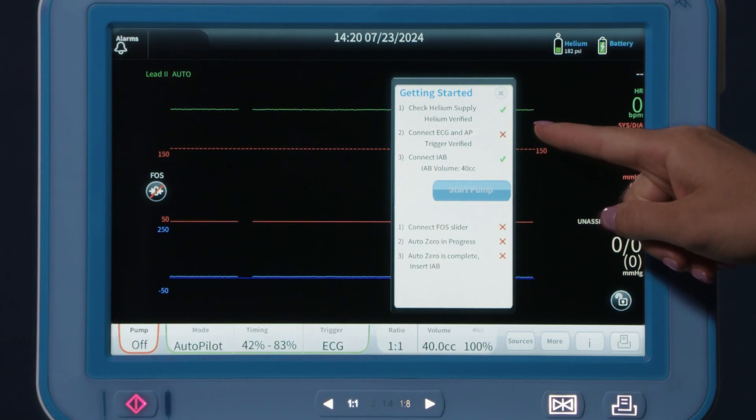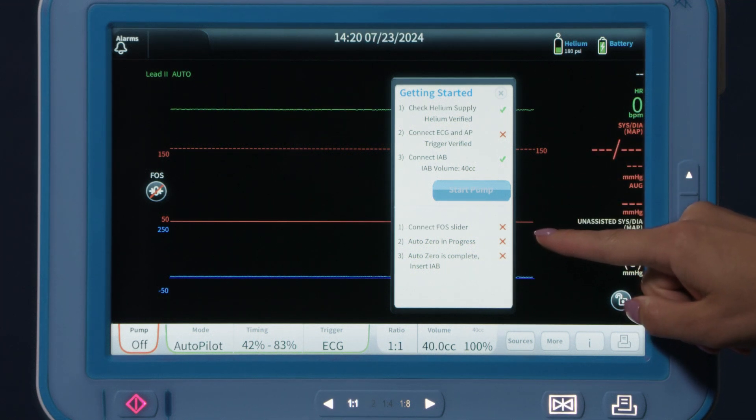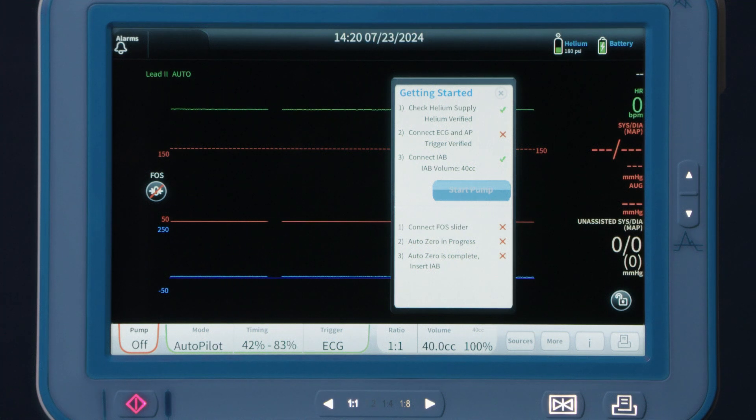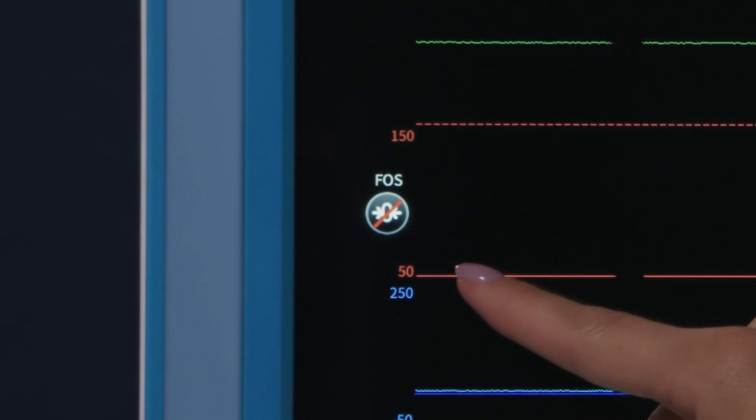The Getting Started checklist will be displayed on the console. The bottom section of the menu shows the steps for zeroing the FOS sensor. While zeroing the sensor is optional, it is highly recommended. Since the FOS has not been zeroed, the zero icon will be shown with a red slash.